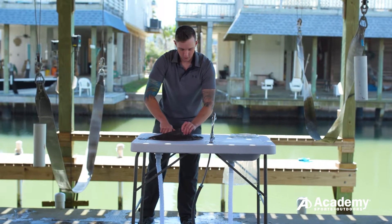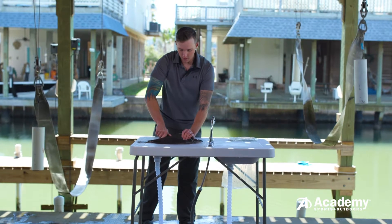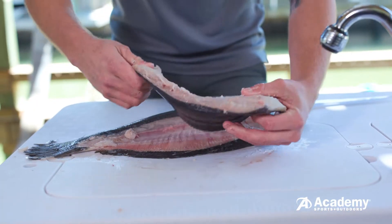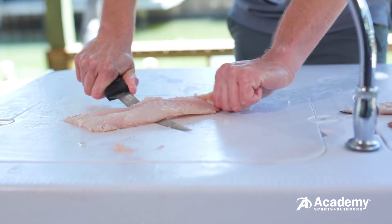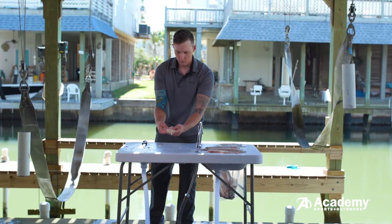Use your thumb to lift the fillet from the backbones as you continue making your cuts. Repeat this step until the fillet is fully removed from the fish. Once the fillet is free, you can use the same techniques as a scaled fish to remove the skin.